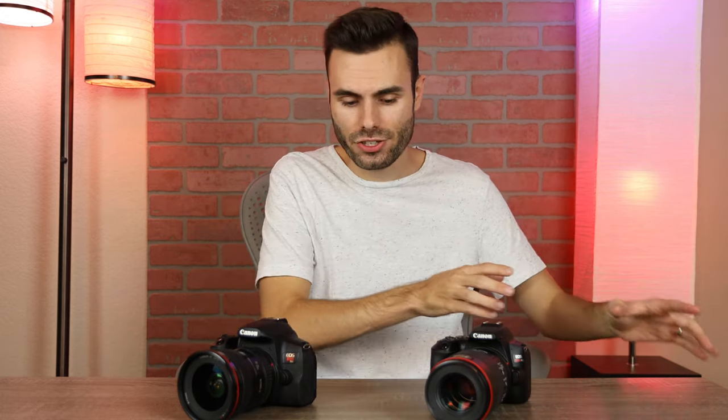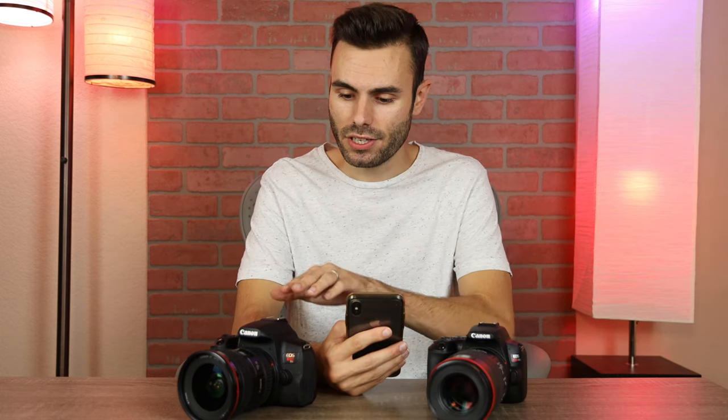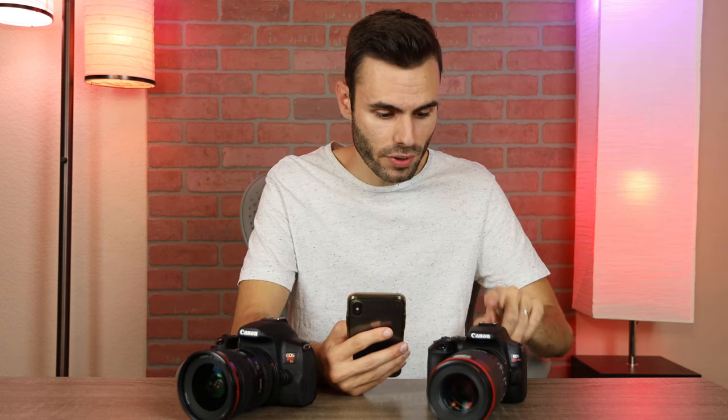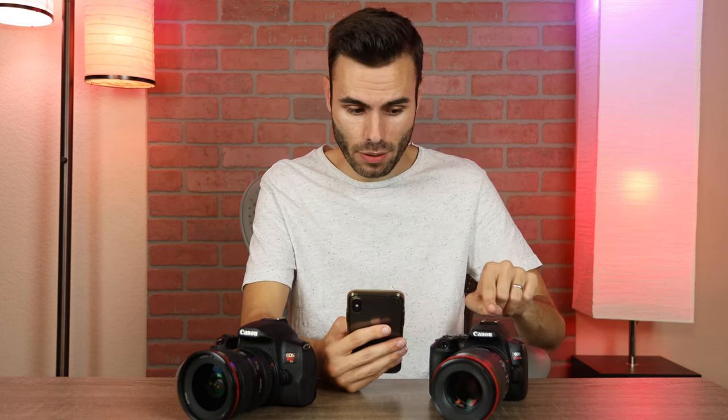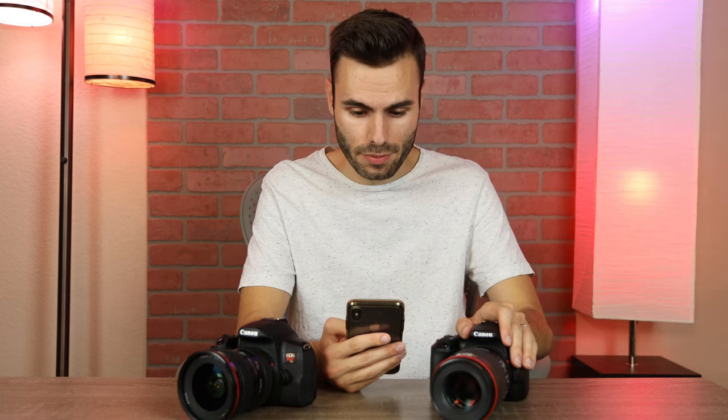Both these cameras are almost exactly the same — they just have the small differences I mentioned. Both cameras have Wi-Fi, both have Bluetooth, both have articulating touchscreens, and both have a hot shoe mount — although the SL3's hot shoe doesn't work with manual flashes, so keep that in mind. Both have a microphone input, both have an LCD display, both have time-lapse recording, and of course both have that 24-megapixel APS-C sensor.